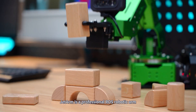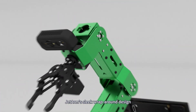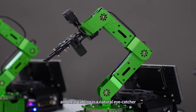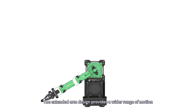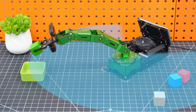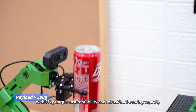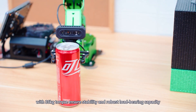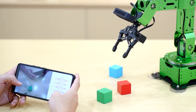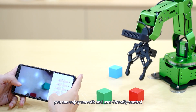JetArm is a professional ROS robotic arm. Its sleek wraparound design and neat cabling is a natural eye-catcher. The extended arm design provides a wider range of motion, while the intelligent bus servos with 35kg torque ensure stability and robust load-bearing capacity. With the app and wireless controller, you can enjoy smooth and user-friendly control.